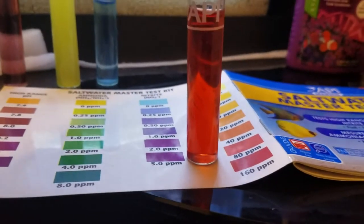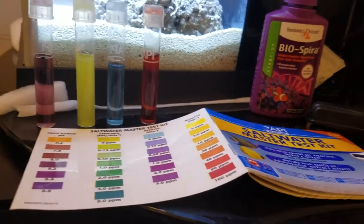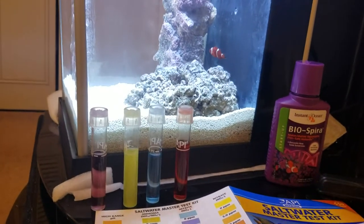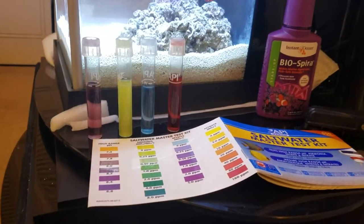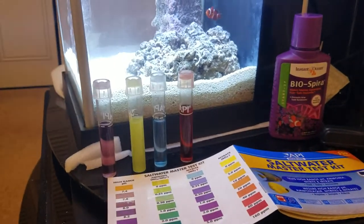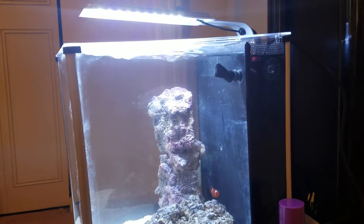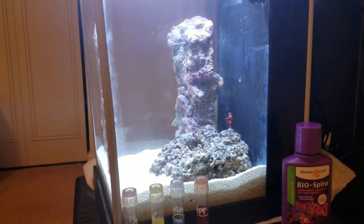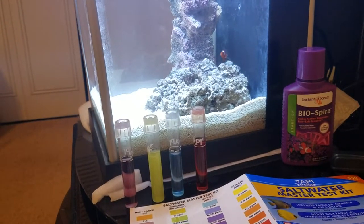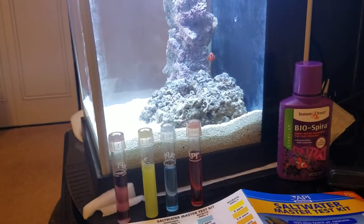I'll check back every few days to see where the levels go. The nitrate levels have skyrocketed, so possibly the tank is fooled into thinking it's already cycled and just needs to reduce the nitrate level. I will not do any major water changes, but I'll add water where necessary to keep the water level where it's at.